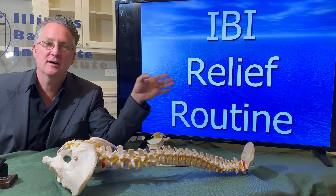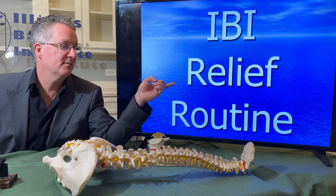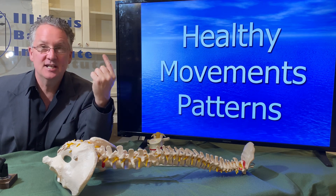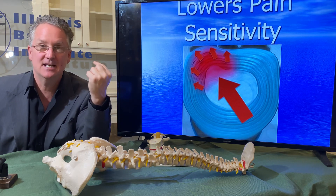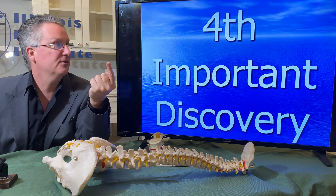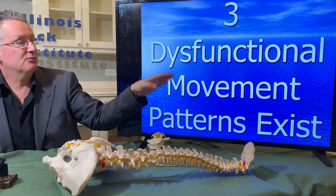We've developed a relief routine — the best movement patterns to help unload the disc. We call it the IBI Relief Routine, Phase One. Phase One is the relief routine: healthy movement patterns that take pressure off the disc and decrease the inflammatory process. Very important.